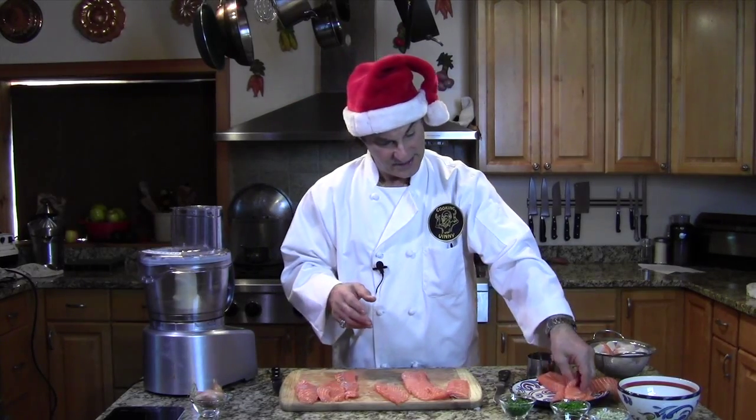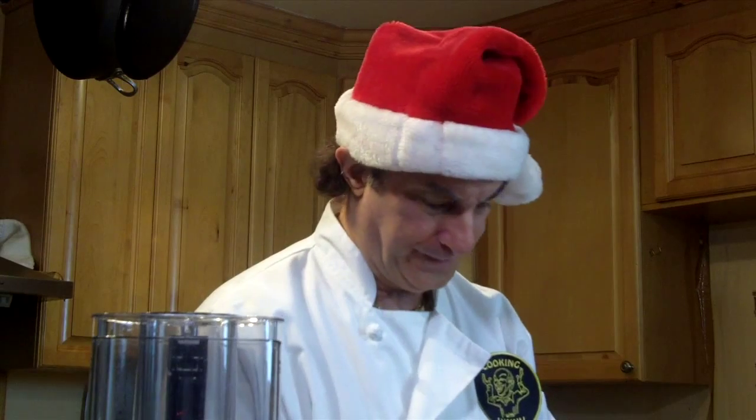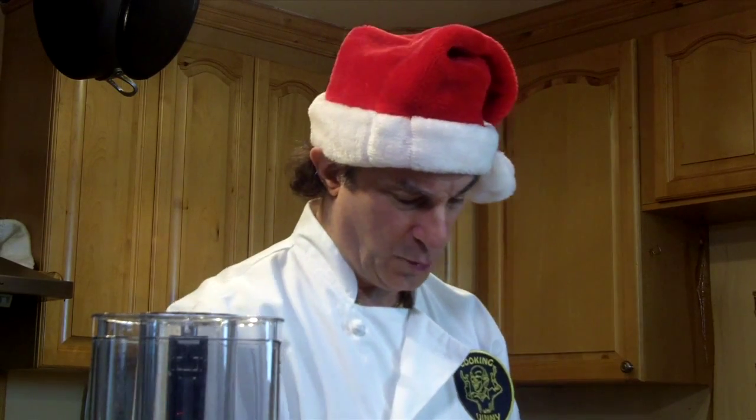I'm not gonna make these uniform because I haven't really got the time, and I already messed it up, so they're gonna be all different sizes. I can trim them once they're cold before I serve it, and nobody will be the wiser — well, you will because you've watched the video.